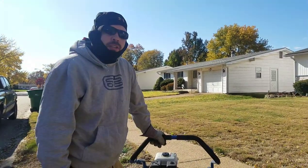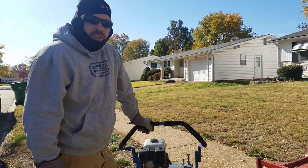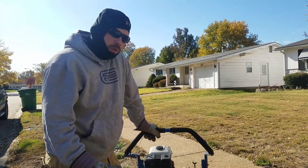Hey everybody, it's me RJ, your boy. I don't usually do these kind of videos but today I'm doing a thatching video.